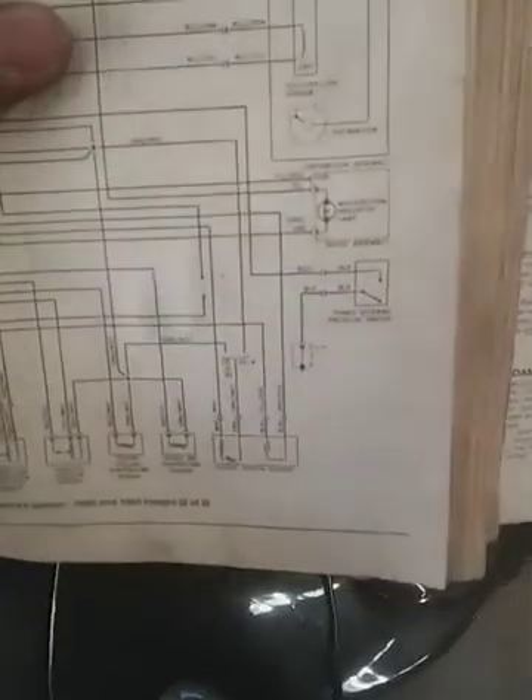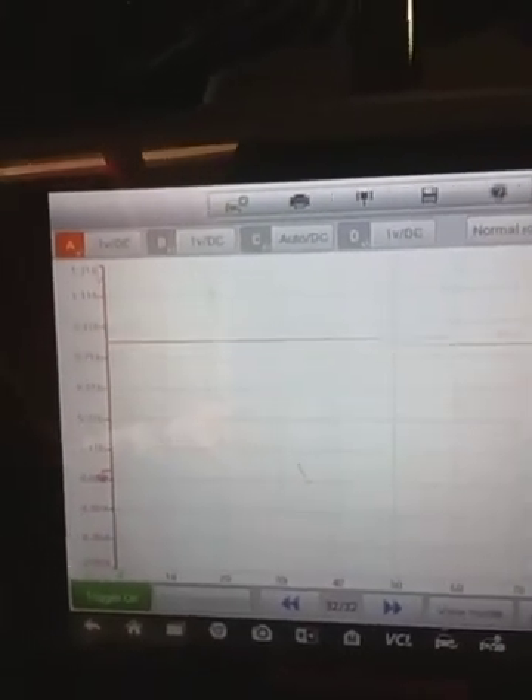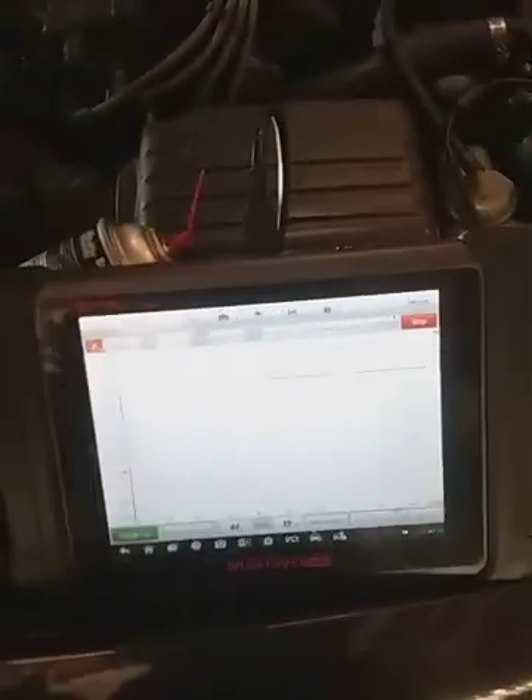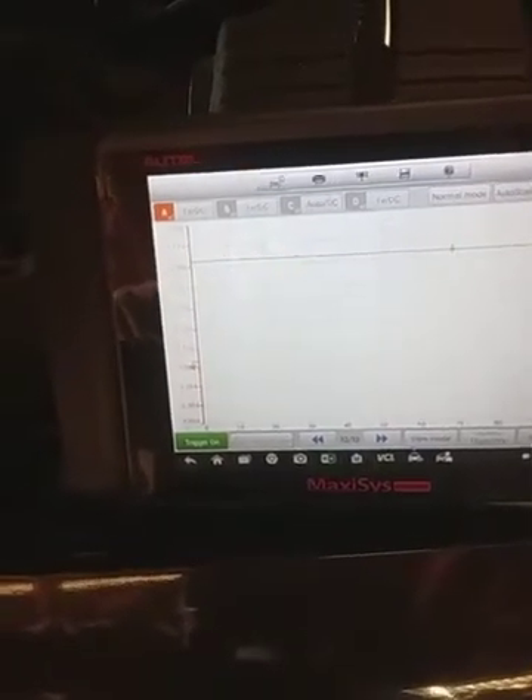I'm on the white wire right now — that's the signal wire. I got oscillation. I went and changed my scale; I got it on 10 microseconds, I got it on one volt. I'm going to add a fuel source and see if it changes — if it stays rich it should go rich and stay rich. I'll spray a little bit in there.